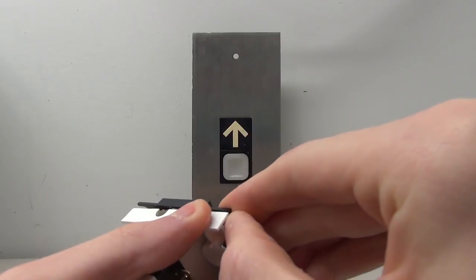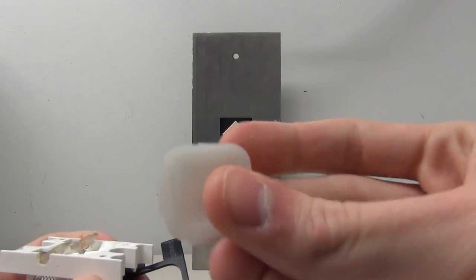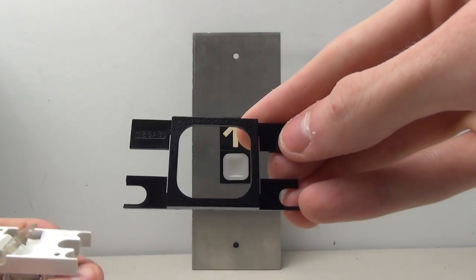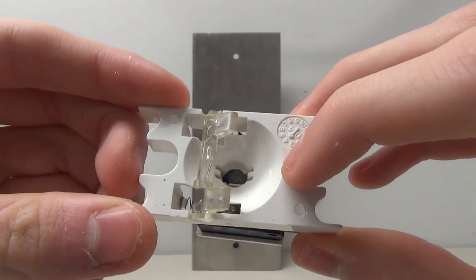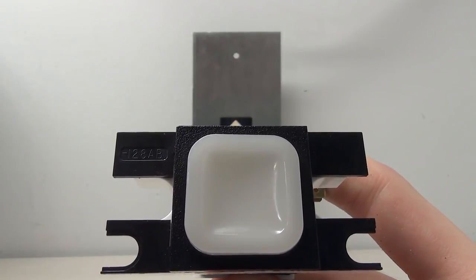If we gently pull off the black cover we can look underneath the button to see how it works. First we have the actual button itself — it's a small little piece of plastic. Here's the little cover, and underneath we can see the little levers that the button presses down on, which activates the little hammers. The little hole in the bottom is where the light would go through. It's a fairly simple yet effective design for a button.